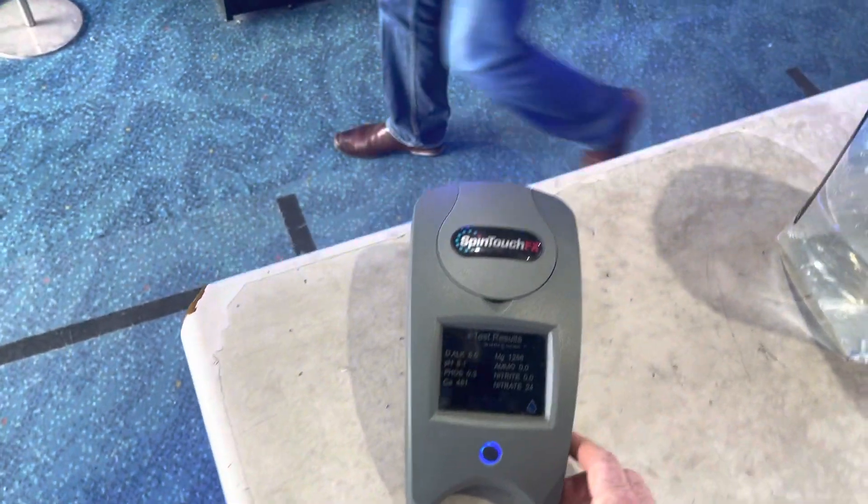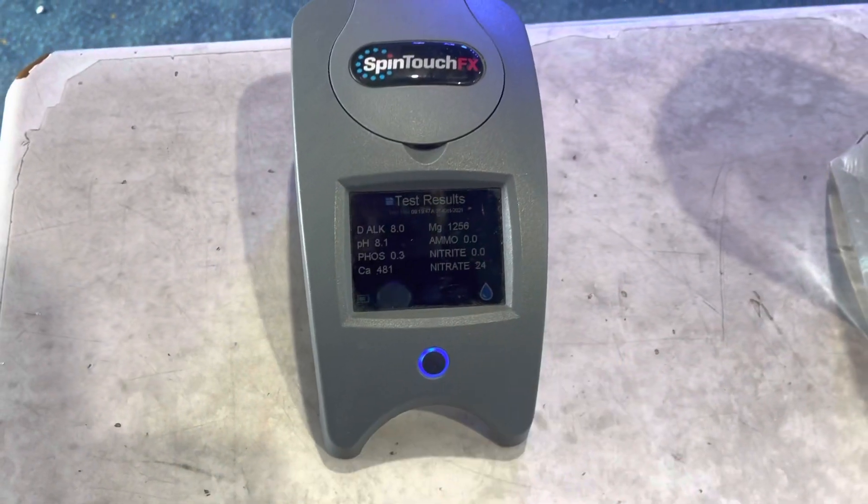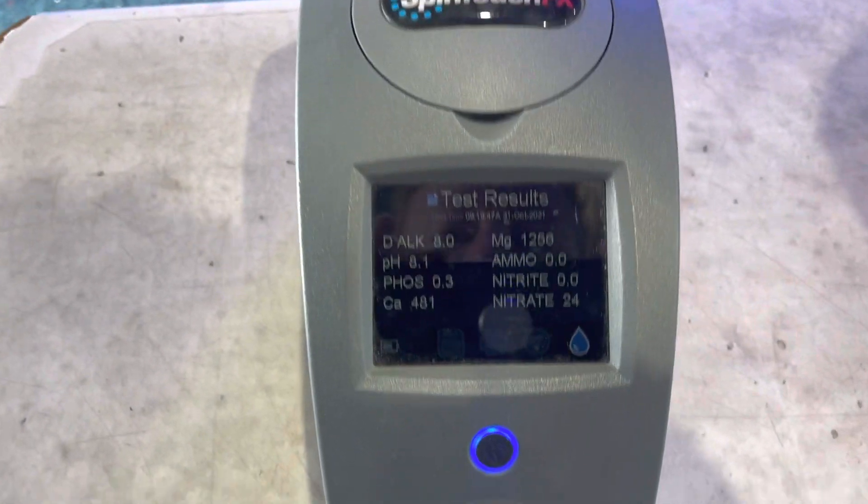The salt level at the moment is 0.021, which is quite a good salt level for a tank that's mainly fish. Raising it slightly when adding coral would be a good idea, and lowering it when adding fish is also a good idea.